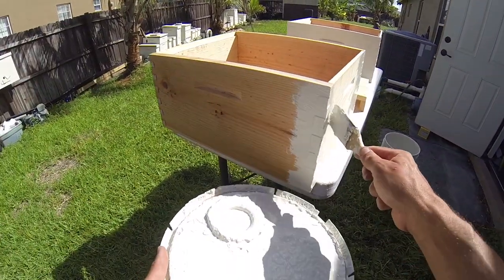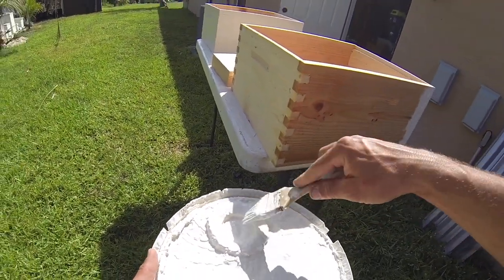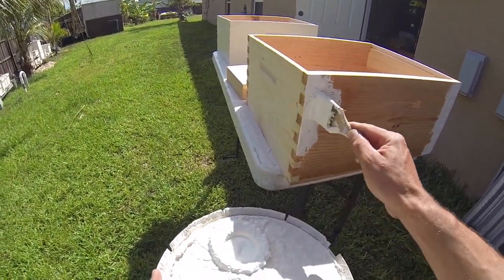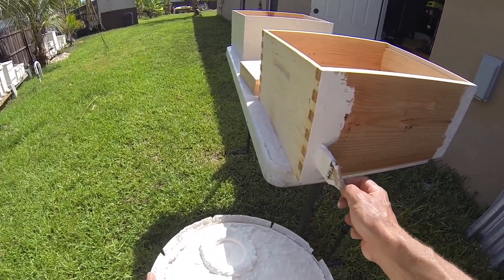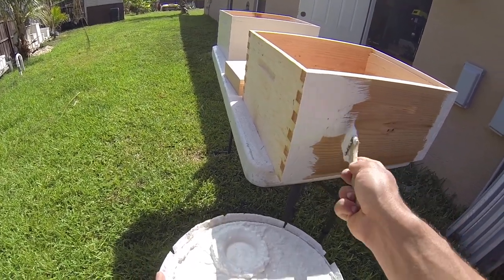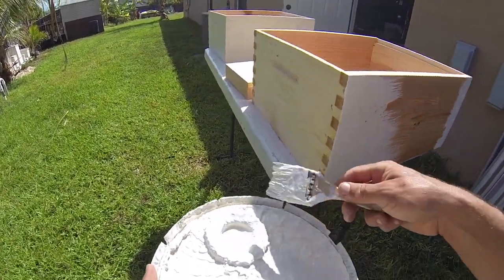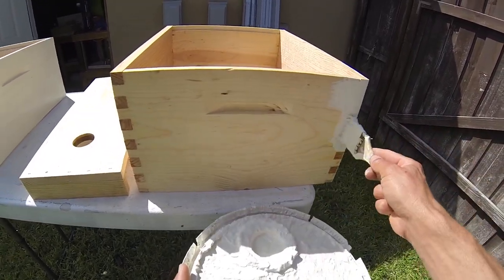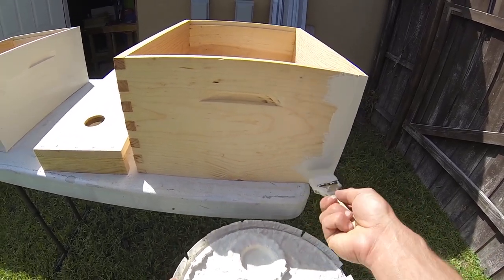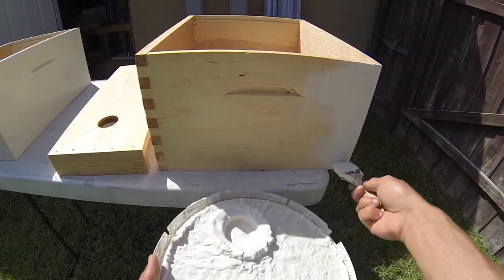My goal here is to make my equipment last, it's not to make things pretty. I don't want to build these every year or two — if I can make them last for the rest of my life, perfect. So I gunk it up really thick. I use a brush — some people use a roller, whatever you want is fine — just paint your stuff, make it last, and try to cover up all these little gaps and holes. Paint is your friend.